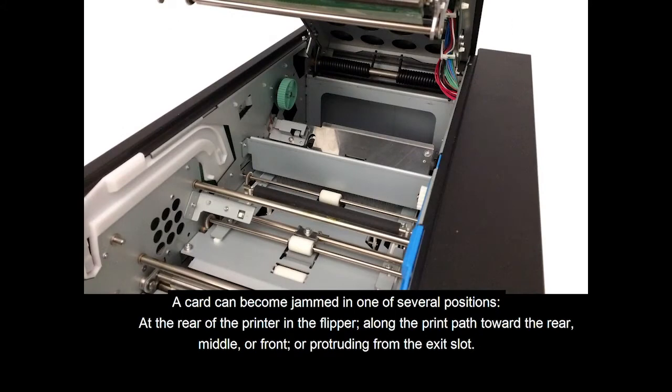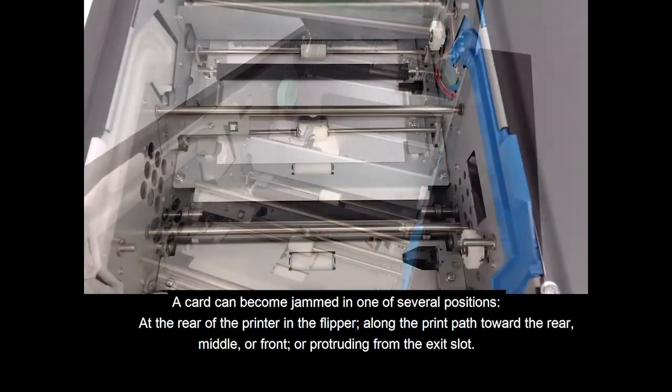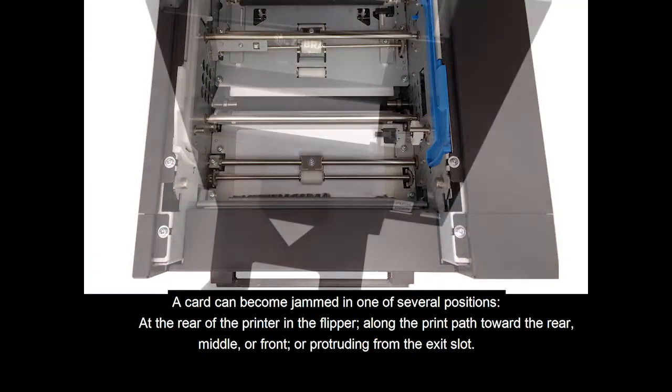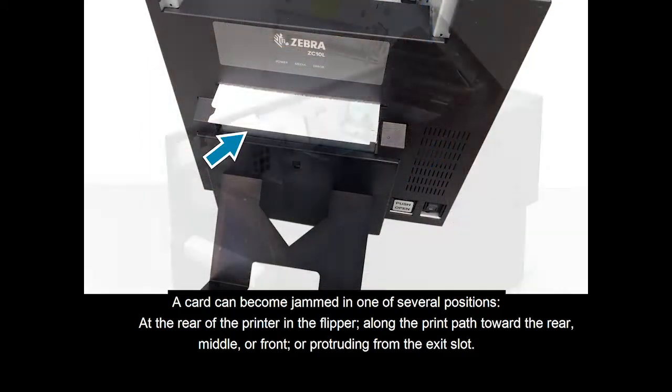A card may become jammed in one of several positions: at the rear of the printer, in the flipper, along the print path towards the rear, middle, or front, or protruding from the exit slot.